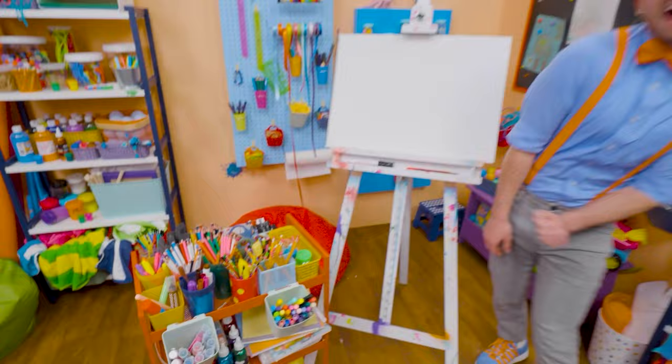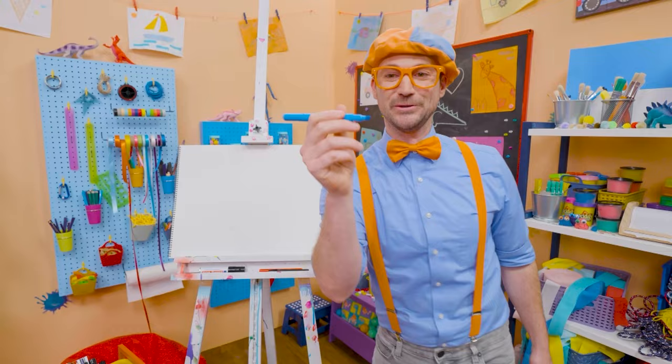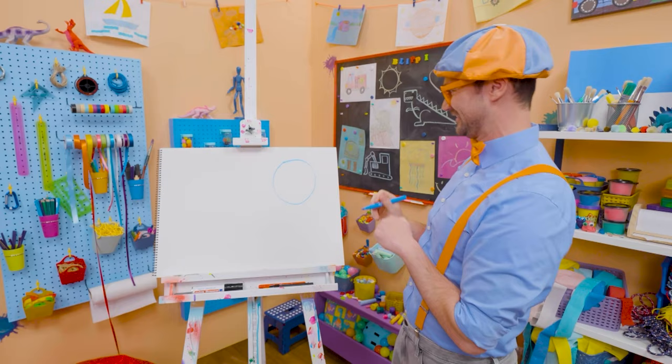It's me, Blippi! Do you see my drawing pad? Do you know what shape this is? It's a rectangle! Why don't you and I draw some shapes together today? Let's pick blue and start with a circle. A circle is one continuous line that continues all the way back to where it started, with no sharp corners — that is a circle!